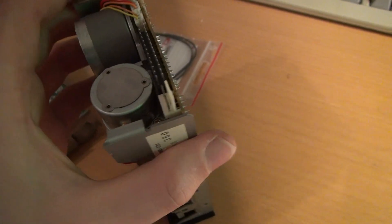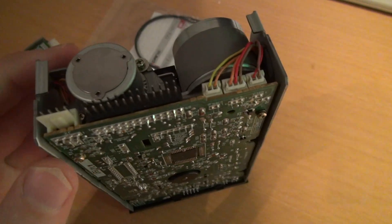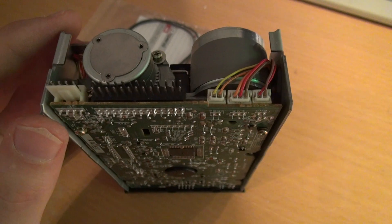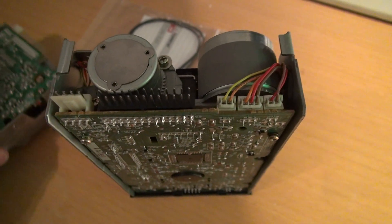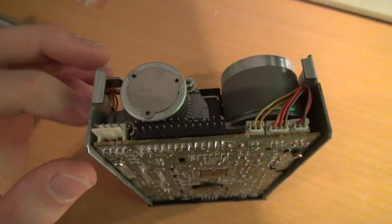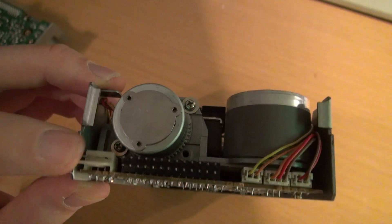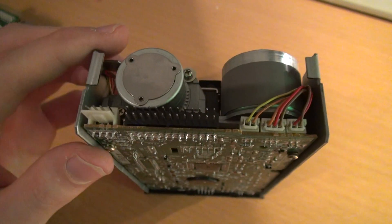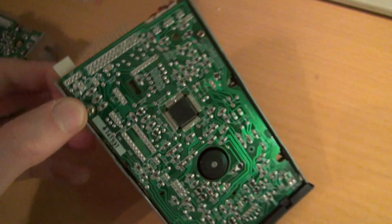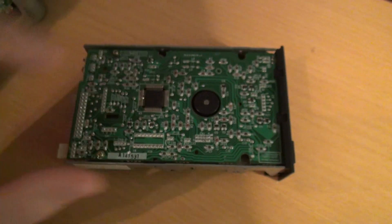If you plan to connect these to the PC — these are sugar drives, pretty much a normal sugar drive — I also did that back in the days. I hooked one of them up to the PC to write back images and stuff. You have to be a bit careful with this connector: the 5 and 12 volts are reversed. If you connect your PC power supply directly to that, you will burn the floppy immediately, so you should keep that in mind.